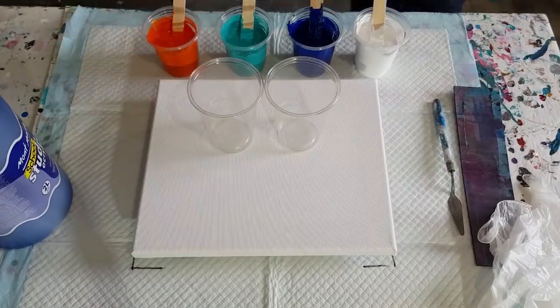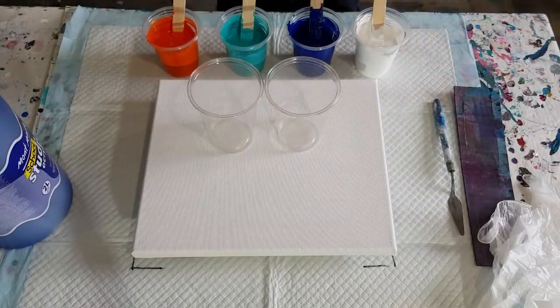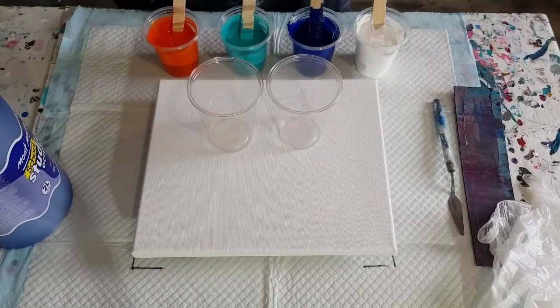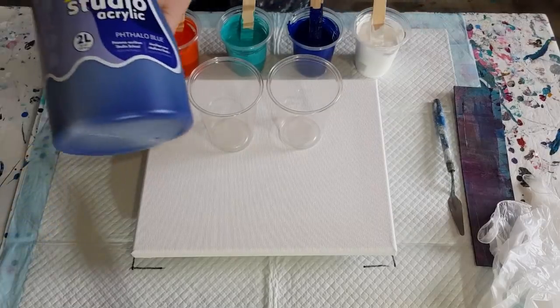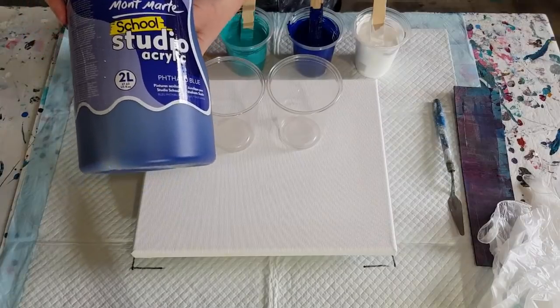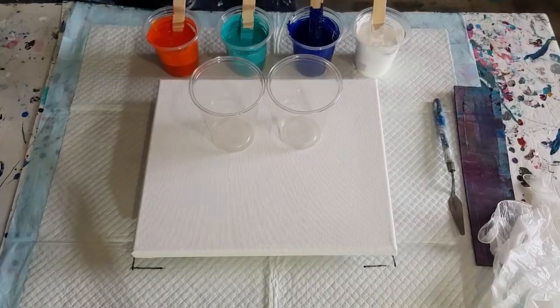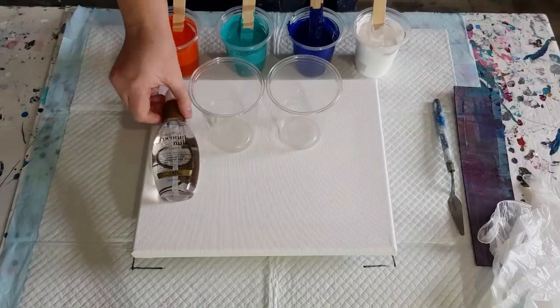Is it 8 by 10 or 10 by 12? Oh, I can never remember. It is 10 by 12, 25 by 30 centimeters. For that size, 400 grams of mixed paint should be fine. I did 50 grams of pouring medium and 50 grams of paint — that's 100 grams times four cups is 400 grams, easy peasy. They're all the Montmartre Studio acrylics today — I've got phthalo blue, turquoise, orange, and of course white. Let's get to it!